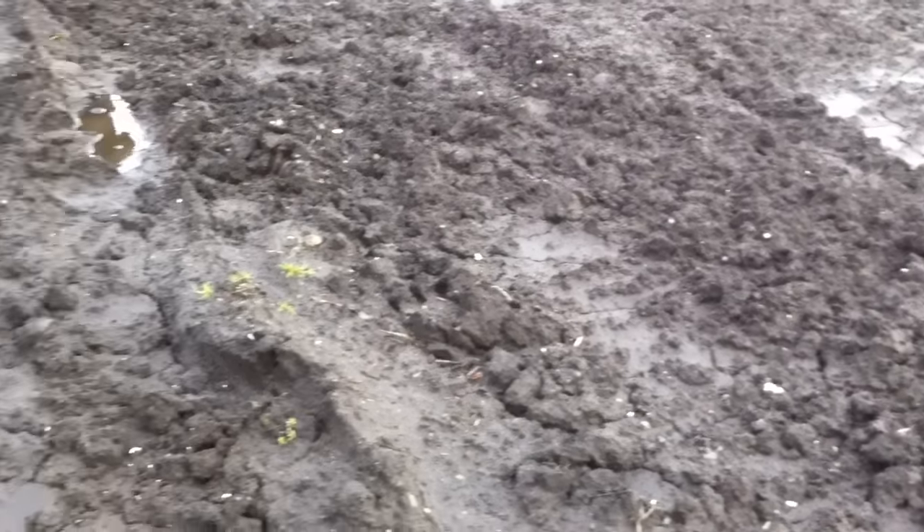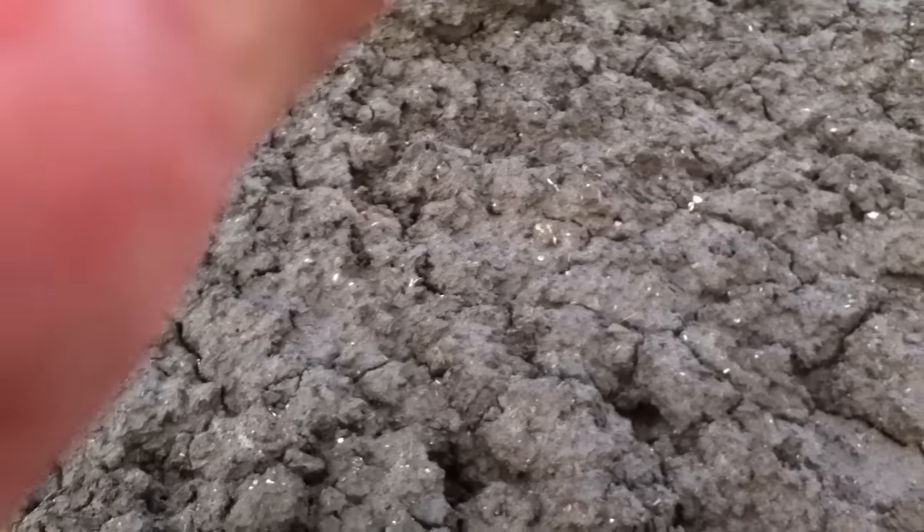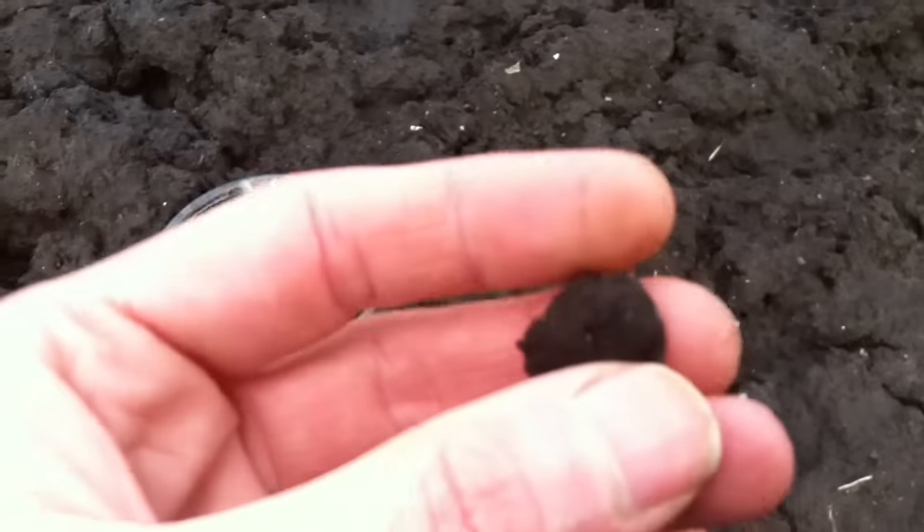Morning folks, out again on a nice Sunday morning club dig, not too cold. I've just dug two targets from the car, and this is my third target.